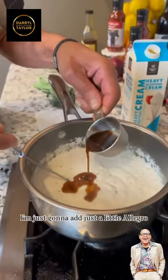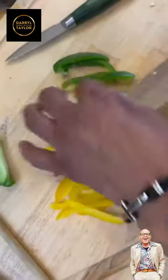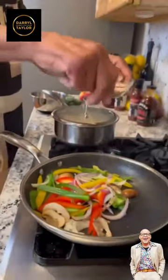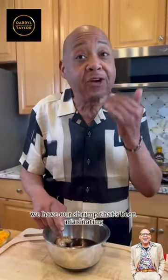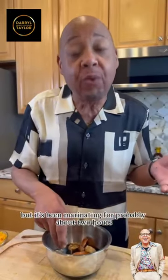I'm just gonna add just a little leg room. Add some butter. We have our shrimp that's been marinating in Tennessee whiskey — Allegro — it's been marinating for probably about two hours.